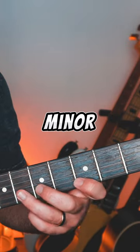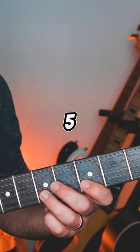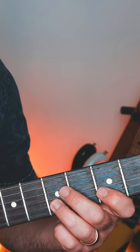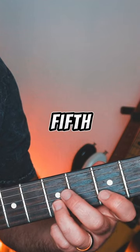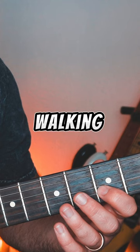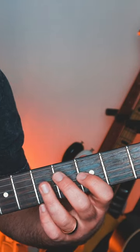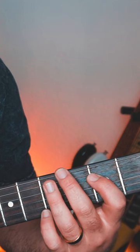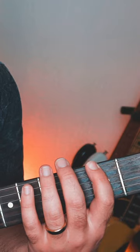I'm using the G minor pentatonic scale. I'm sliding from the five to the six on the B string, coming back down to the fifth fret, and I'm just walking down the pentatonic scale: five-three on the G string, five-three on the D string, five-three on the A string, six-three on the [E string].